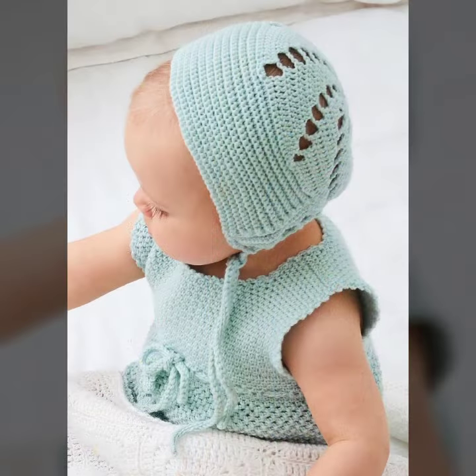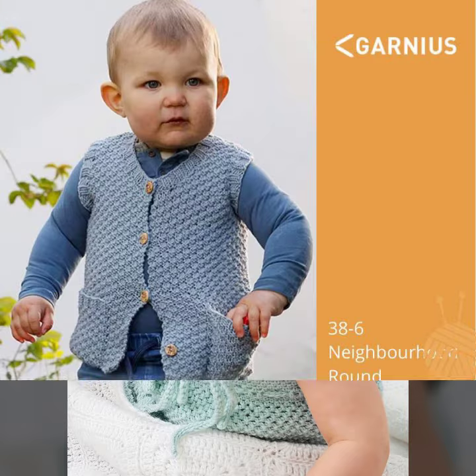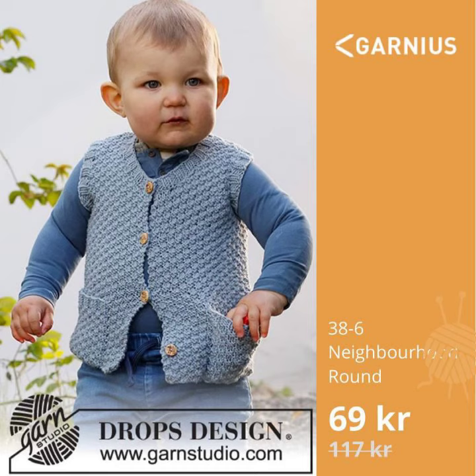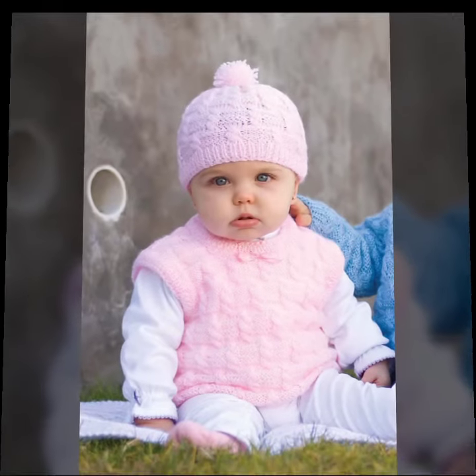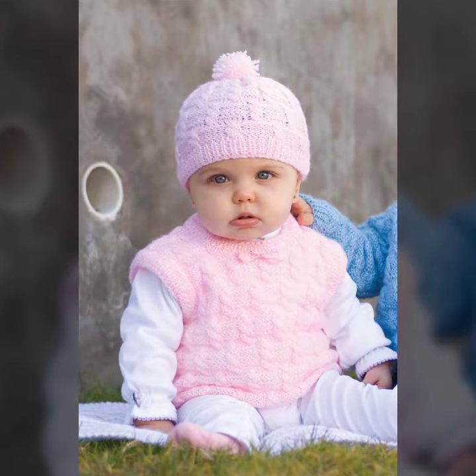I hope you like this sea green color of crochet baby vest — the buttons on its front increase its beauty. The next blue color one is making it so beautiful with amazing patterns. The next is a brown color of crochet baby vest and the cable shape patterns on it increase its beauty and make it more beautiful. I hope you like this pink color of crochet baby vest — they are all amazing and beautiful designs.